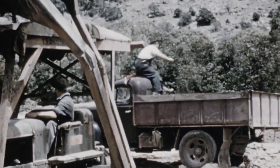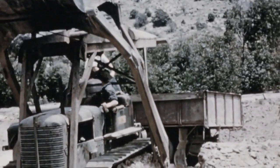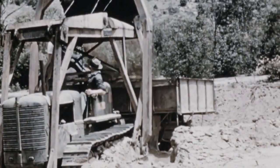The overshot loader attachment was developed in the 1930s. Several equipment manufacturers produced their versions of the overshot loader, controlled by cable, hydraulics, or a combination.